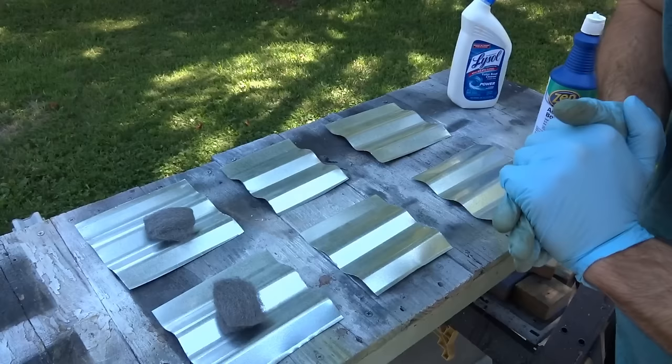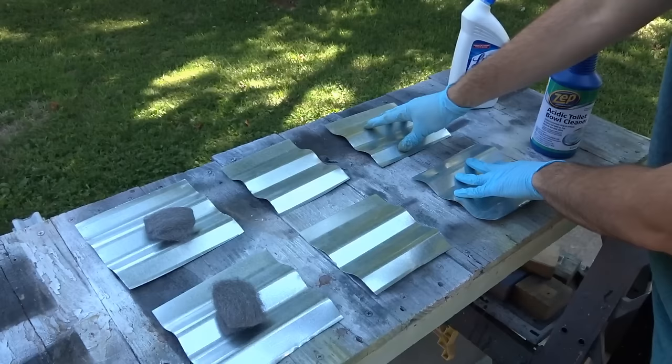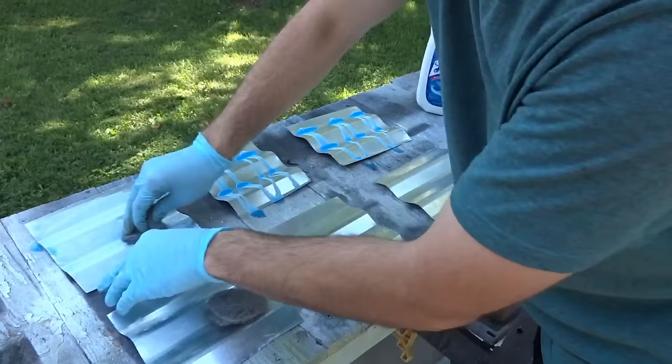My plan is to put one coat on all of these, let it dry for 30 minutes, and then rinse it off. On two of them, I'll put a second coat, let it sit for 30 minutes, and rinse it off. On the third set, it'll just have the one coat, but I'm going to shred some steel wool on there and let it sit to show you what happens. It's really simple — it's pretty cool how it works.